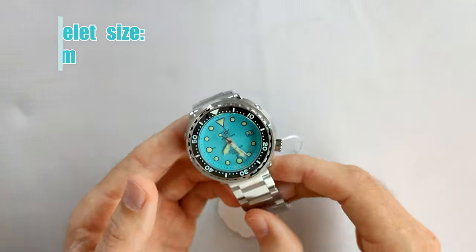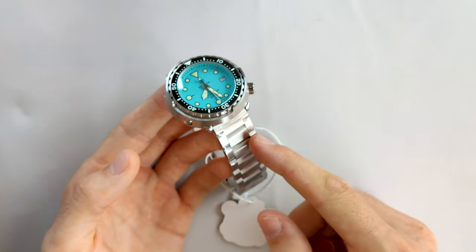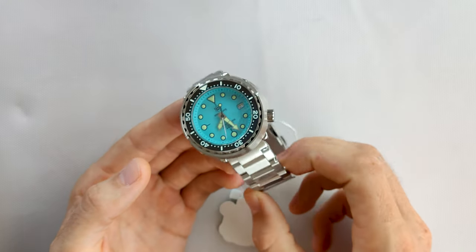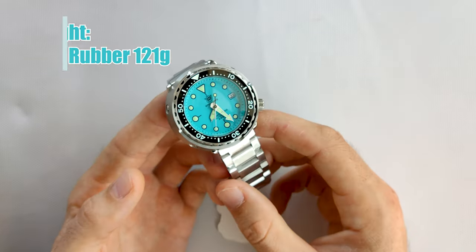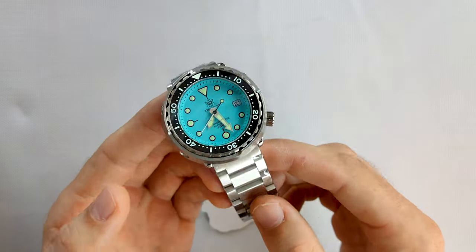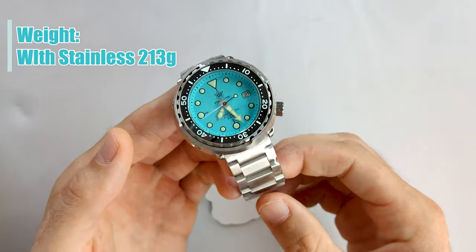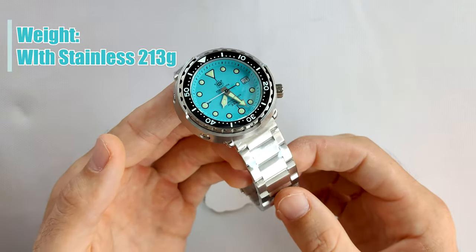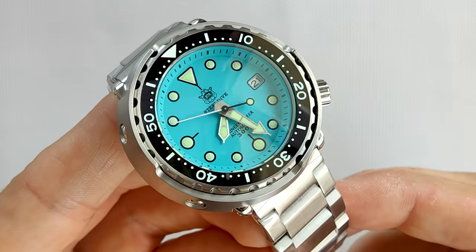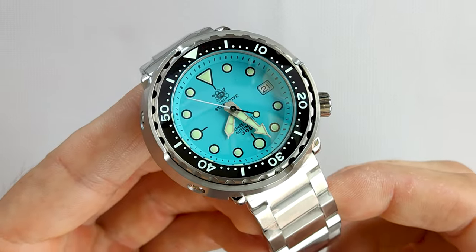This model is available with this bracelet, another kind of stainless steel bracelet, and a rubber strap. With the rubber strap it weighs only about 110 grams, which is not that heavy. But with this bracelet the full weight is 213 grams, which is pretty heavy — if you have thin wrists, this will probably be a heavy watch for you.